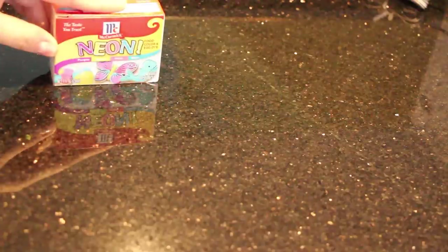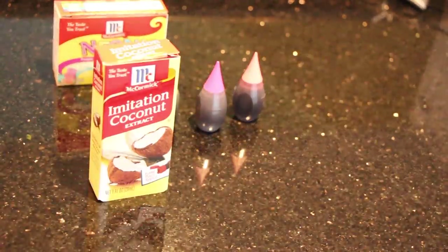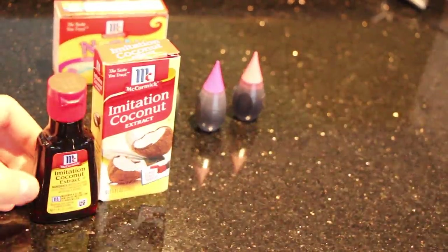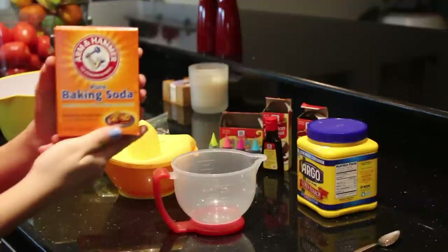So here is what you will need. You will need some food dye just to add some color, so you can use whatever you want. And then after that, you're going to need coconut oil or coconut extract, raspberry extract or a few essential oils, some cornstarch, as well as baking soda.